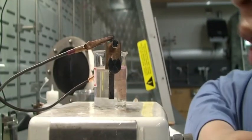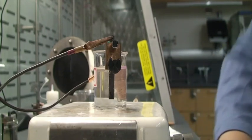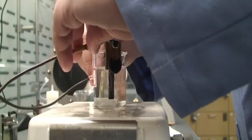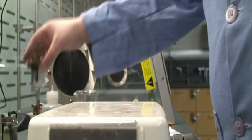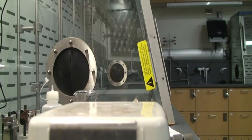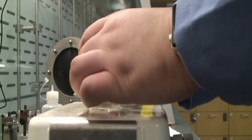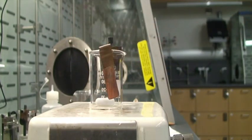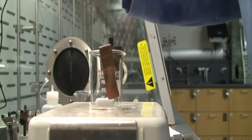So it looks like for part 2-2, when we replace the graphite cathode with the copper cathode, we get about the same responses as if we had just two graphite electrodes. So let's now move to part 2-3. This time we are going to let the copper be the anode, and we'll have a graphite cathode.